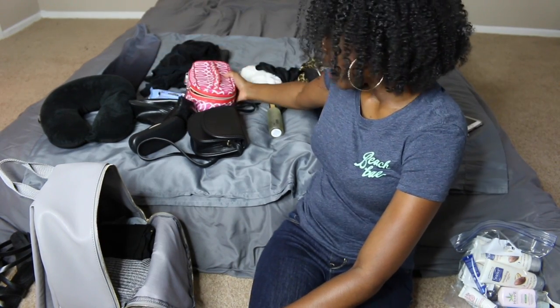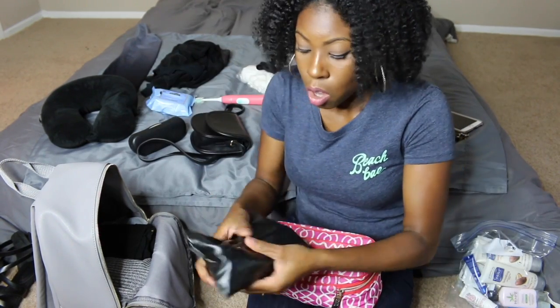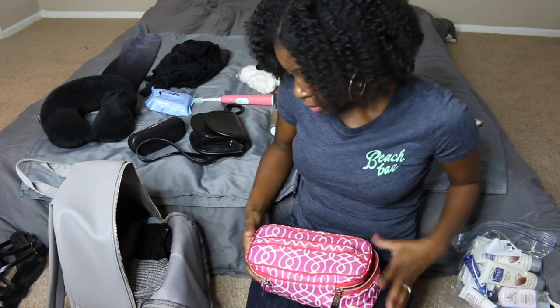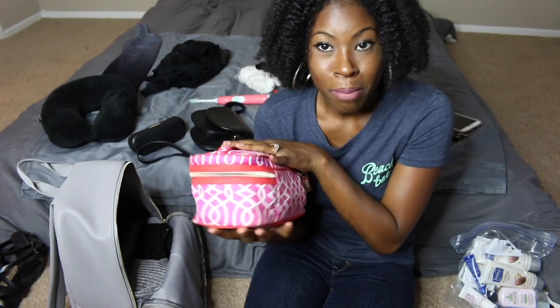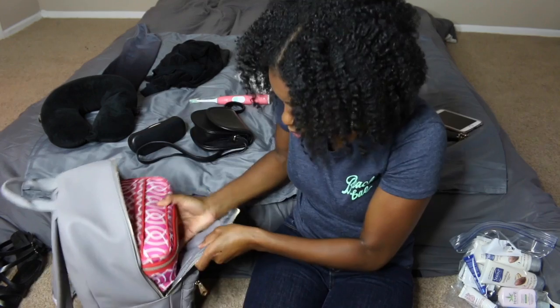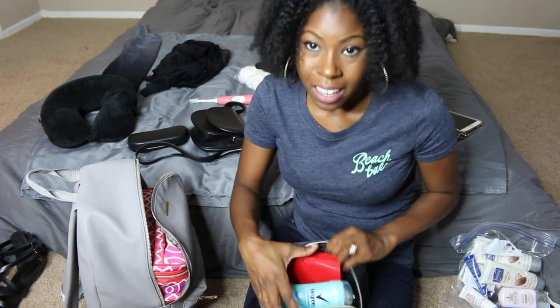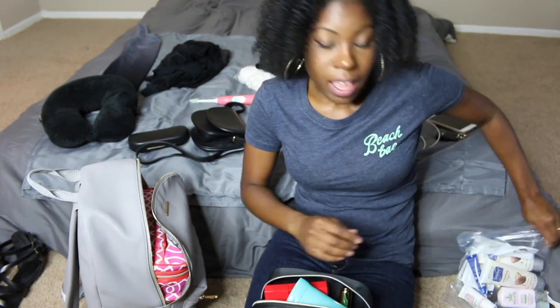Now getting into the stuff you guys are probably interested in — I'm packing my makeup and brushes. All my brushes and beauty blenders are in this case. I also have a Morphe travel set in a cylinder case, but for this trip I'm bringing the flat brush case because the goal is to keep everything flat so you can stack it. I'll stick that towards the back of the bag lying flat, and then pack my makeup pouch. If you want me to film a separate video on what's in my travel makeup pouch, let me know.